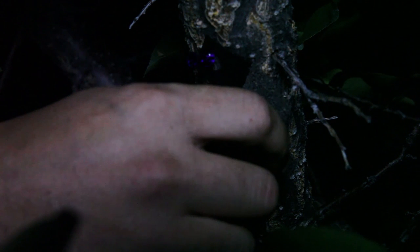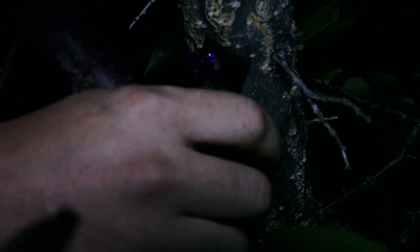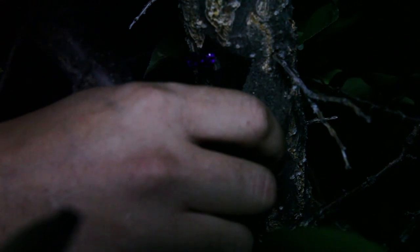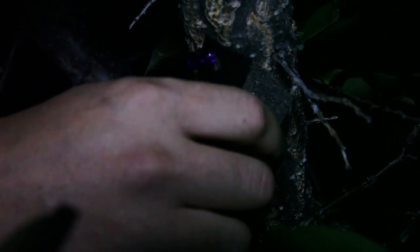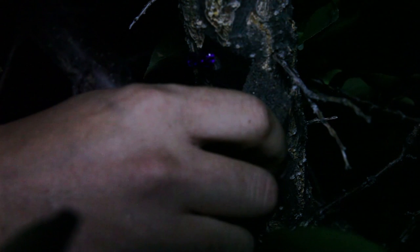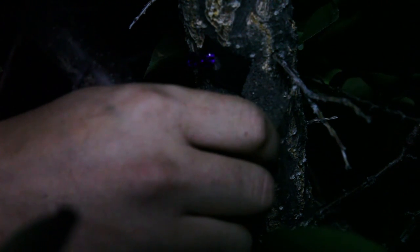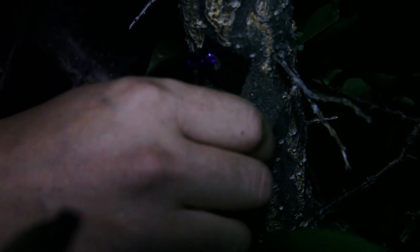Now that sounds scary, but a parasitic wasp is actually smaller than you'll even be able to see pretty much. I think if you looked up close you could probably see them, but they don't fly much, they don't sting. All they do is they find these insect eggs and insert their own eggs in. Then the young that hatch from their eggs go out and eat the eggs of the host. So in here, these are all going to hatch in the next few days with new parasitic wasps, which will then go and do their thing. I'm putting this on my fruit tree here because I keep finding grubs in my fruit.